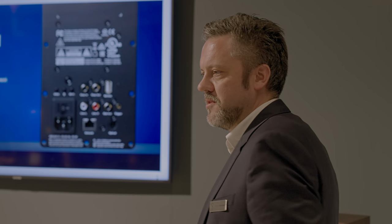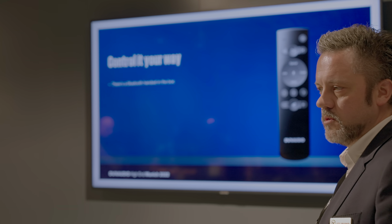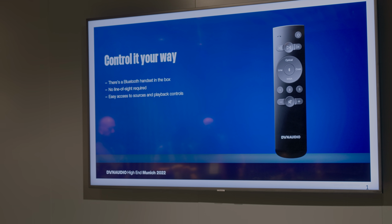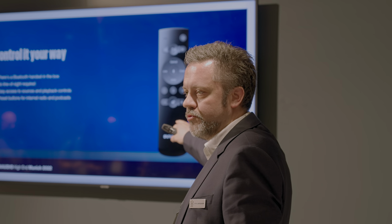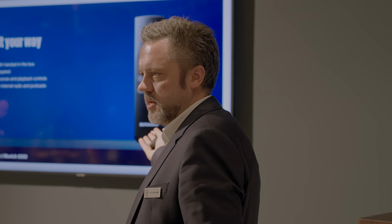There's a USB port — that's actually a service-only input for firmware updates. The remote control included in the box runs with Bluetooth, so you don't need line of sight and don't need to point at the speaker. It has simple playback controls, but the most important feature is the buttons labeled 1, 2, 3. These let you save internet radio stations, podcasts, and even Spotify Connect playlists as presets. When you come home and want to listen, just press one button and it starts playing — you don't even have to turn the system on first.